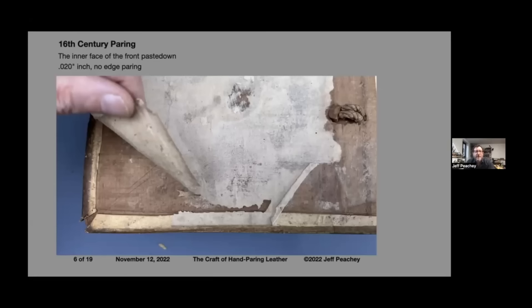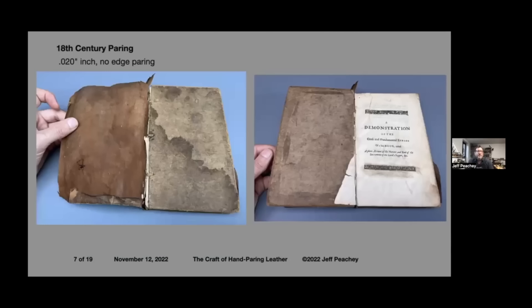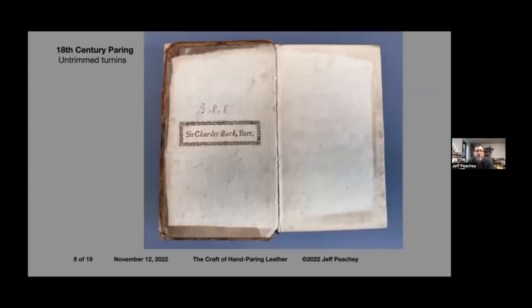Here's a 16th century leather paring example. I have some very mold-damaged books so you can actually see what's going on. This is the interface of a front board of a 16th century German book — alum-tawed pigskin. You can see how the pigskin gets darker, not the bright white we saw earlier. I was able to see some interesting things: the turn-ins are cut out on the board, you can see the knife slits, and there's really no edge paring. The leather was about 20 thousandths of an inch throughout with no edge paring, pointing to a different kind of cooperation between the tanners and binders of the time.